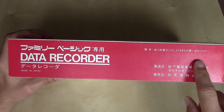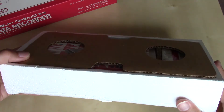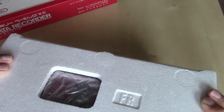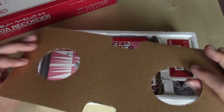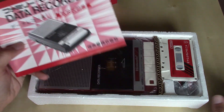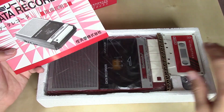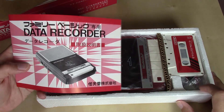On the long end here, we've got the data recorder branding on red with some text in Japanese. Nothing on the sides, just styrofoam, and then a repeat on the other long side. If we slide off the cover here, this is the block — a little cardboard retainer piece there. Looks like we have our manual, the data recorder, the sample cassette tape, and then underneath that, the cables for data transfer.